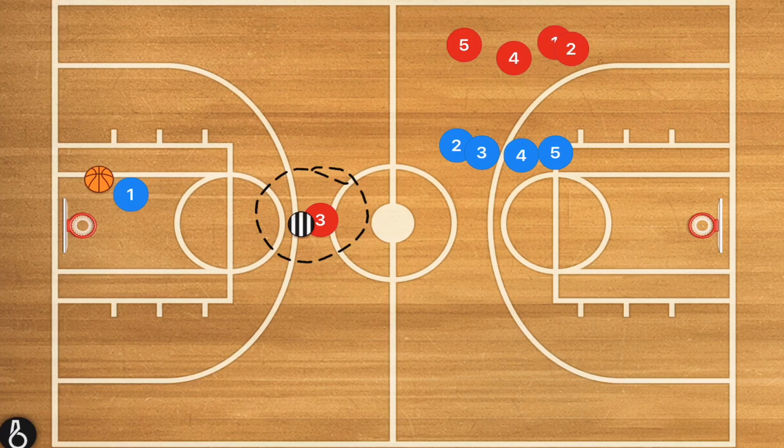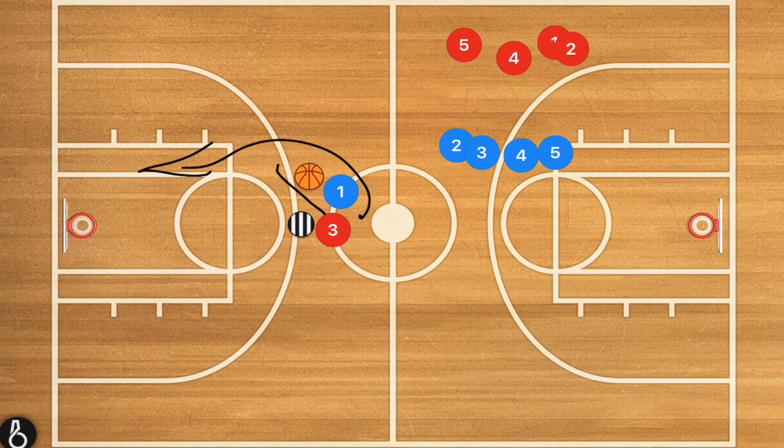The other option is if player three decides to cheat and try to go over top of the screen before the ball handler gets there — we want to see the ball handler deny that screen and attack for a right-handed layup or a mid-range shot. This essentially teaches our players how to deal with a defender who is taking a couple of different options. As coaches, we can tell our defensive players to go underneath the screen for the next three times through, then over top for the next three, and then try to beat the offensive player and cut him off so he can't use the screen.